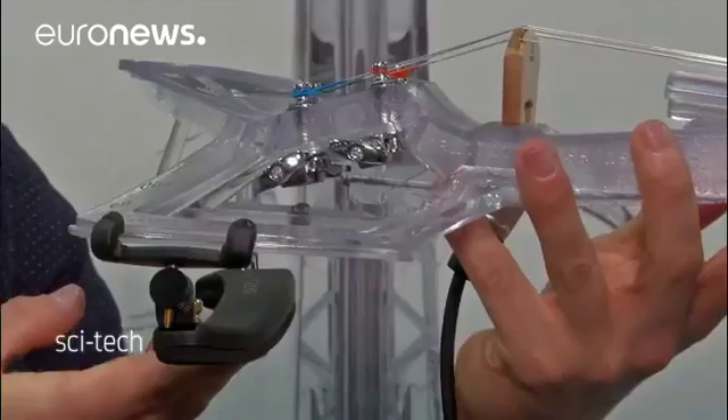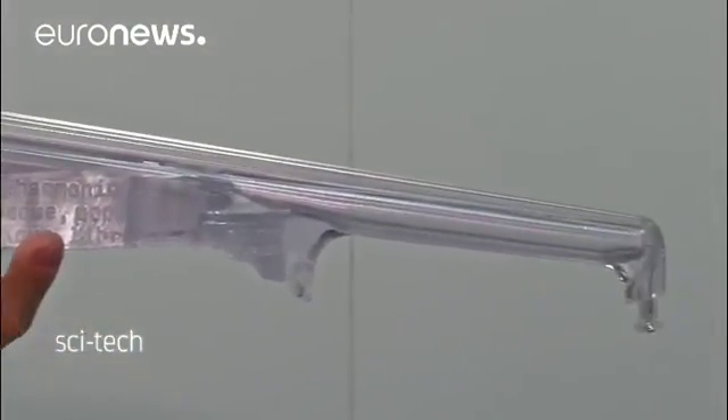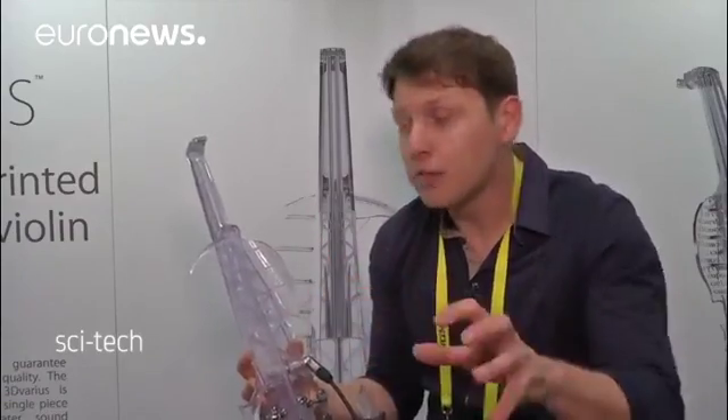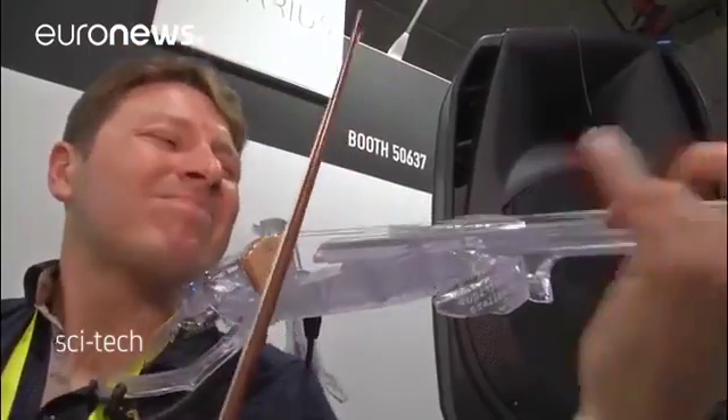3D printing is the only way to produce every shape you want. These shapes are very complicated and impossible to make with another technology, and you cannot produce this violin otherwise than with 3D printing technology. The 3D Various costs 7,000 euros.